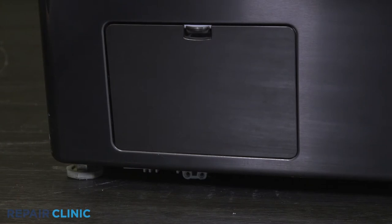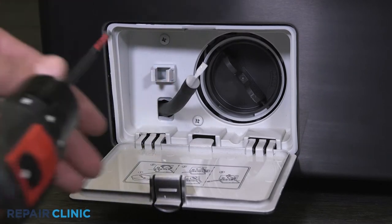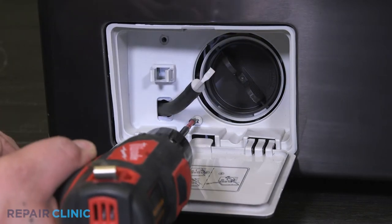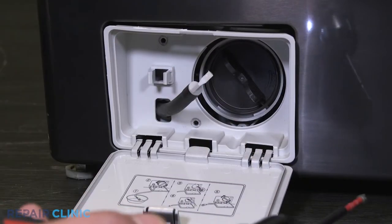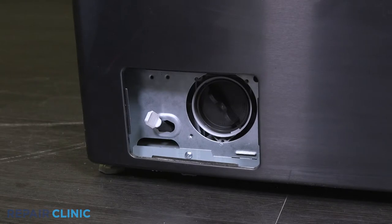Unclip the drain hose, then unthread the two Phillips screws. Pull out the case. Unthread the screw underneath the drain pump clean out.